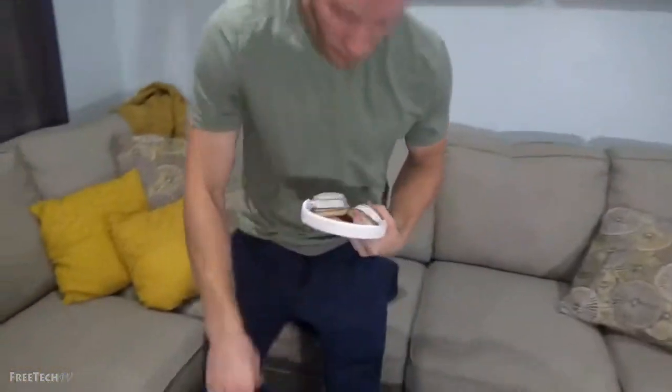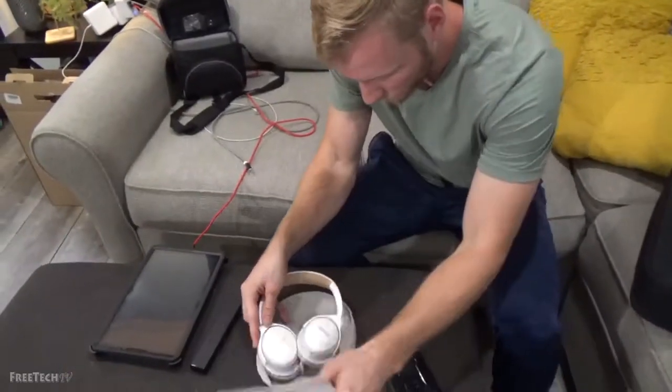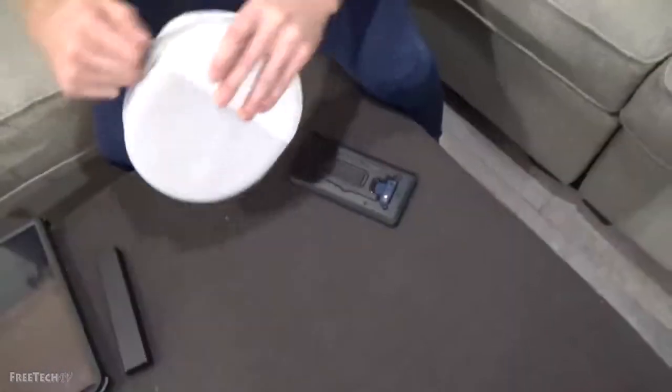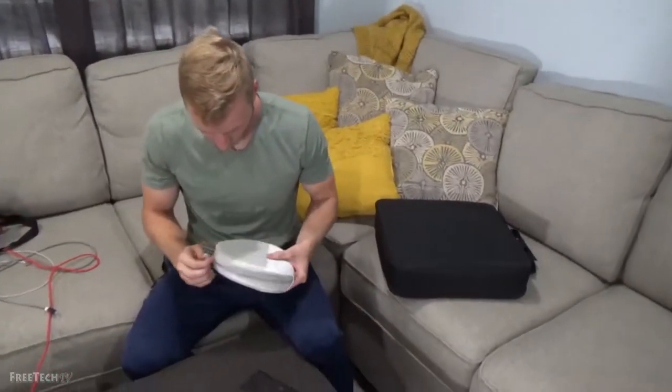Switch them off. Pop them right back in the little case. A little ear divider here. Let's see — just like that. Cables are in there. Zip up. A little traveling case, and that's pretty lightweight. It feels soft, quality, good stitching. I like the zipper.